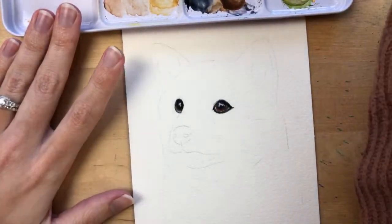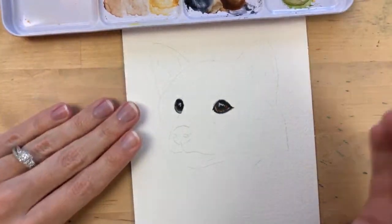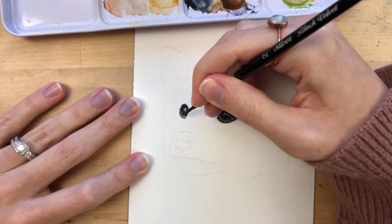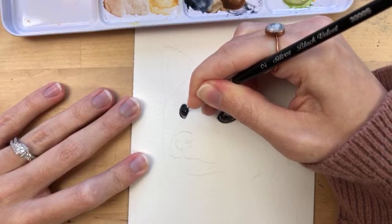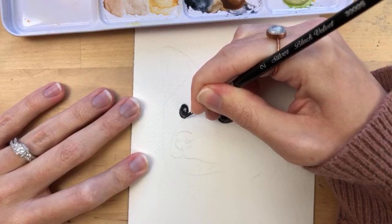Now I'm cleaning my brush and grabbing some more Payne's gray to paint more of this dark area at the bottom of this eye — just the very bottom — leaving that little sliver of the lighter shade.